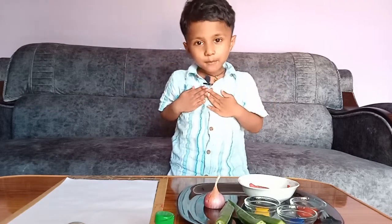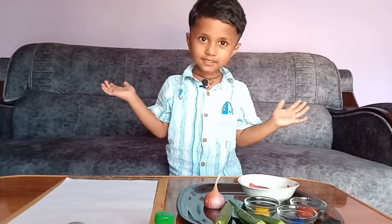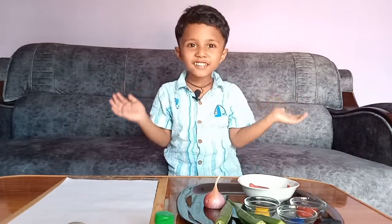This is fun. My name is Hany. Today, let's do some painting. You think what I'm going to do?